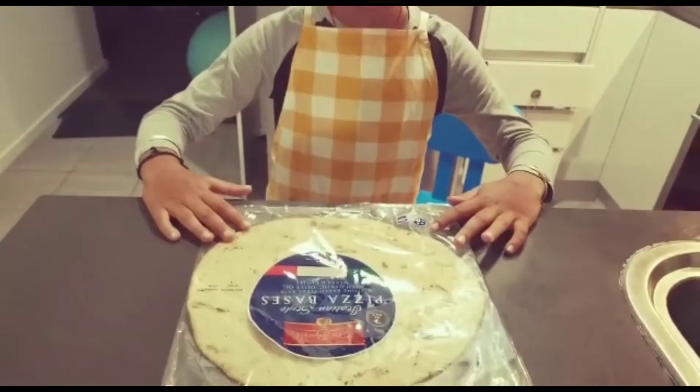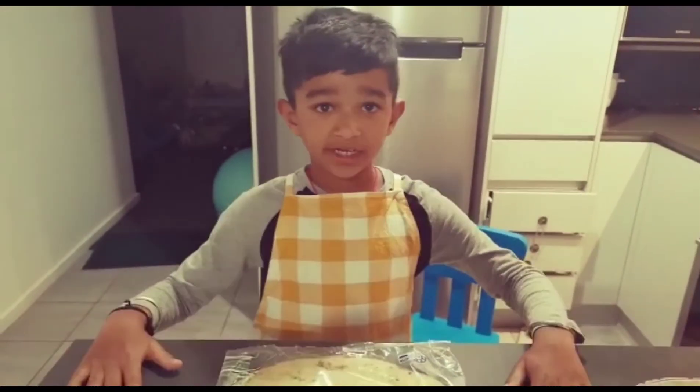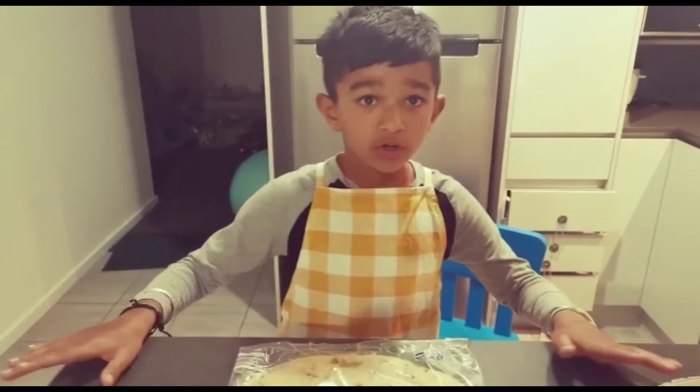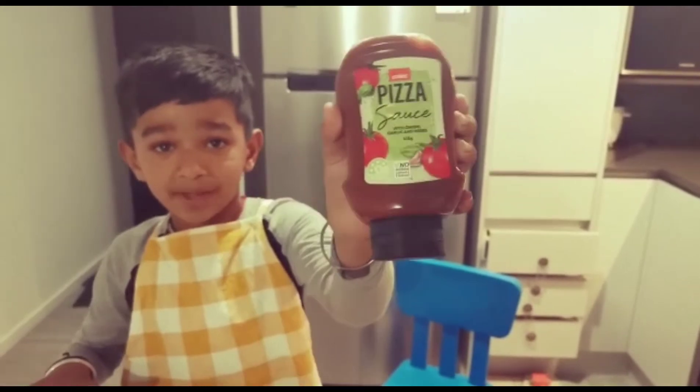This is a ready-made pizza base. You can buy this from any shop, like any grocery store. This is the pizza sauce which I'm going to put on my pizza base.